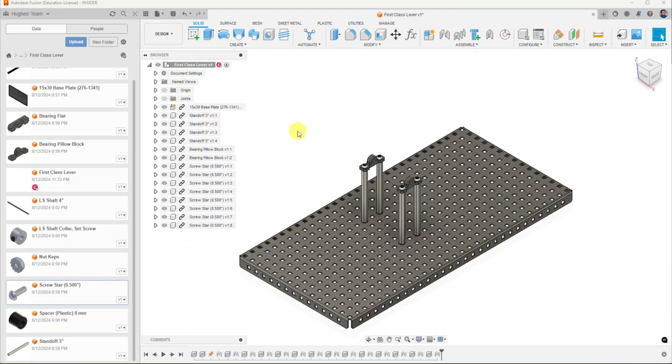In the last video we started off with part one of the first class lever creation. At this point we have a good basis — a base plate, standoffs, pillow bearings, and fasteners to help us with creating our first class lever assembly.